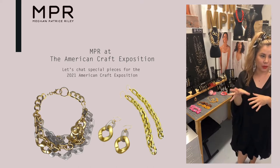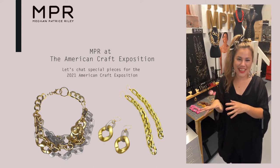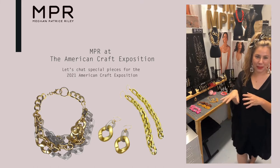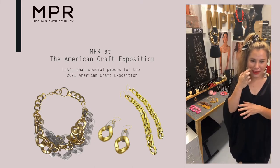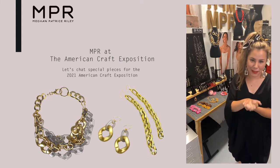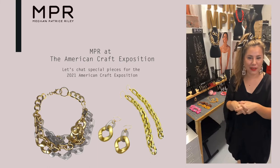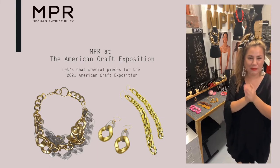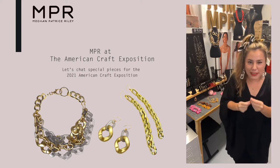So 20% of sales will be going to We Build the Hammer, one of our favorite organizations — our friends who support BIPOC metalsmiths in the Bay Area, as well as North Carolina and Africa as well. It's dear to my heart and we love supporting them and being a part of the American Craft Exposition to bring all of these parts together.